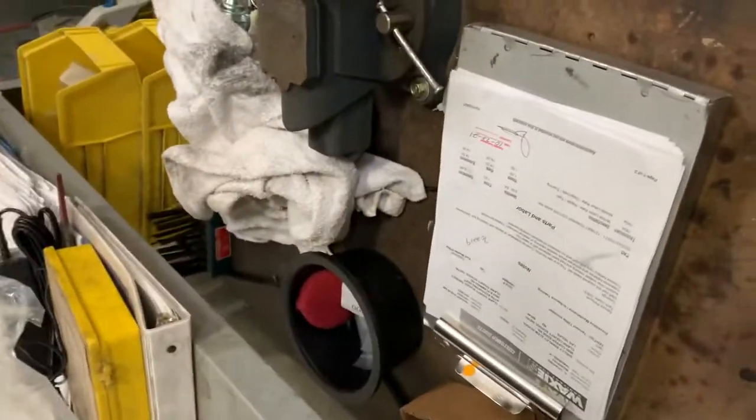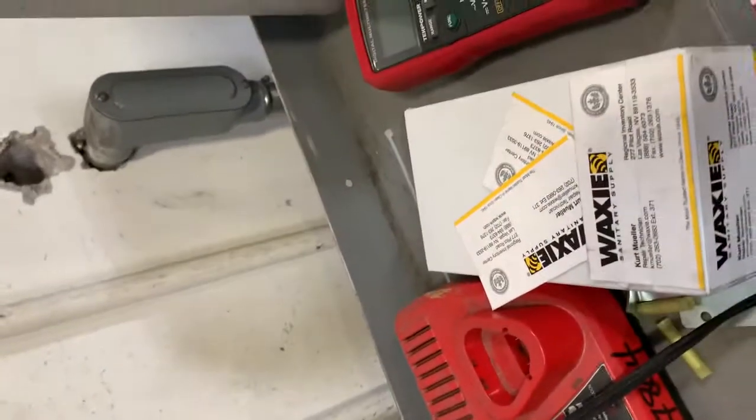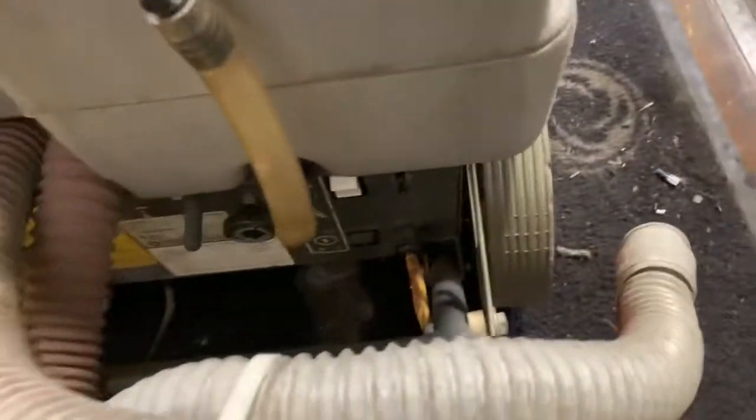I can't get it to power on. We've got a problem with the cord and/or the plug area, so we're probably going to try a new cord. But I believe this is going to be beyond economical repair with the labor, but we can give it a shot.